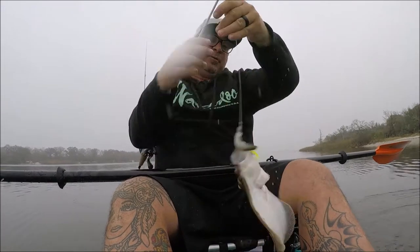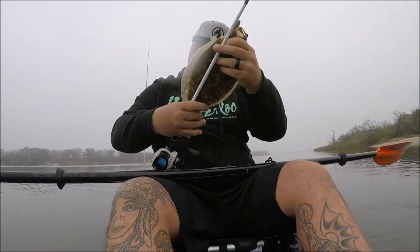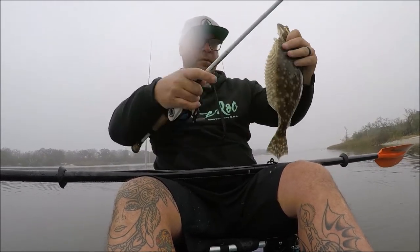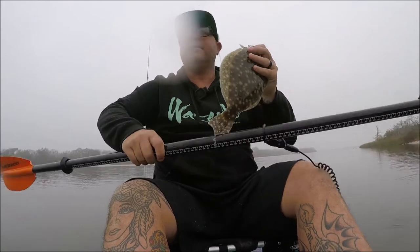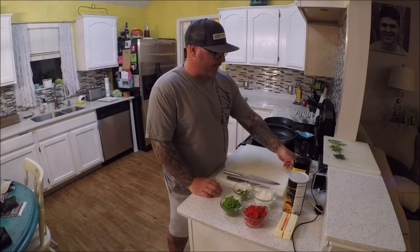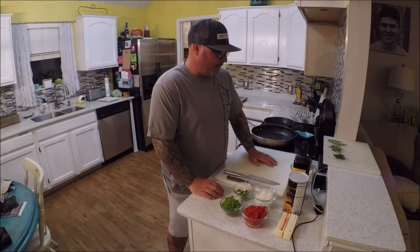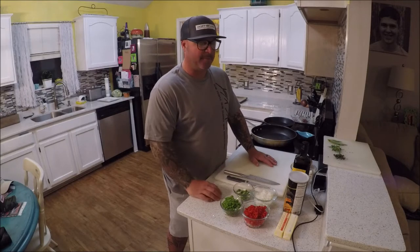Little 14-inch flounder this morning, right off the bat. We're going to take that flounder and do a shrimp and crab meat stuffed flounder, and I'm going to do a little Tasso and shrimp cream sauce — kind of like a Cajun, Creole cream sauce to go over the top once we get done baking that flounder. So stick around and learn how to make this dish.